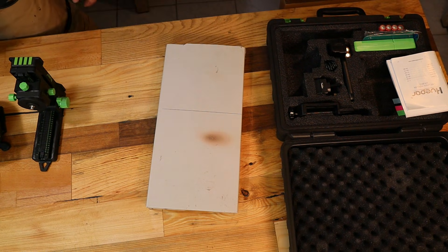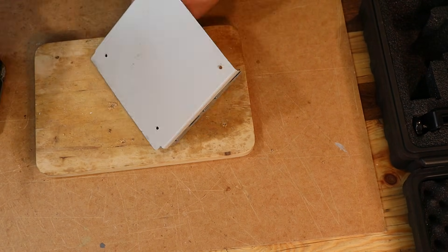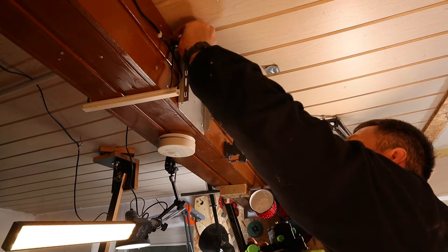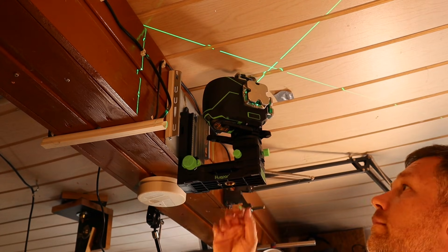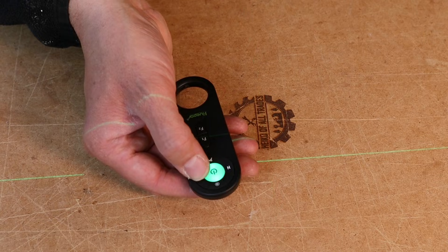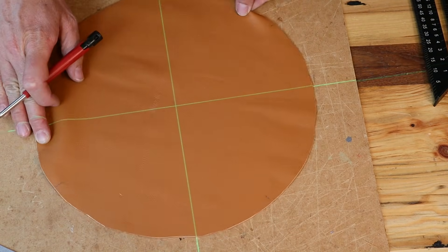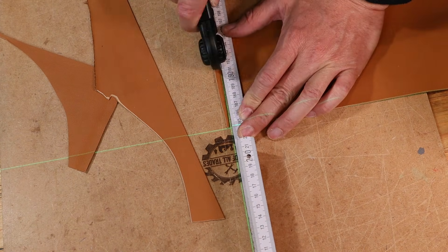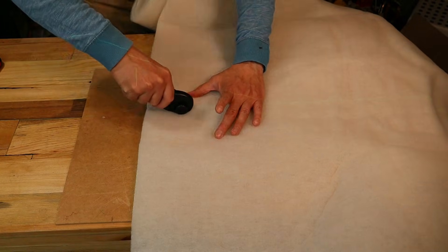Use case number two is one I never saw anywhere online: mounting the laser above your workbench to always have a straight reference line or a perfect 90-degree angle. It never gets in the way when cutting leather or insulation, it never falls off, and it's always accurate. The multifunctional bracket lets you adjust everything, and the remote lets you switch it on or off easily. I've used it through four or five projects already — very handy, a nice upgrade that stores the laser away while keeping it always ready.